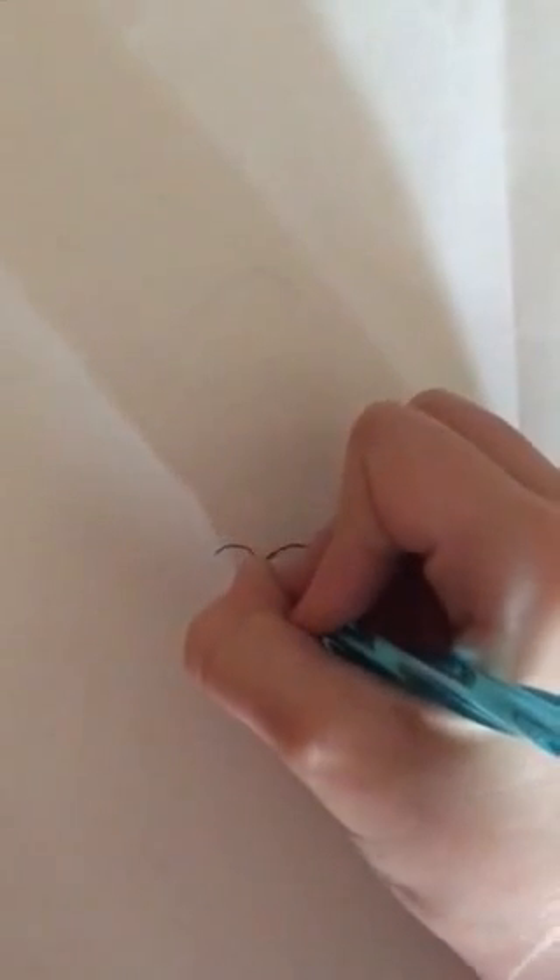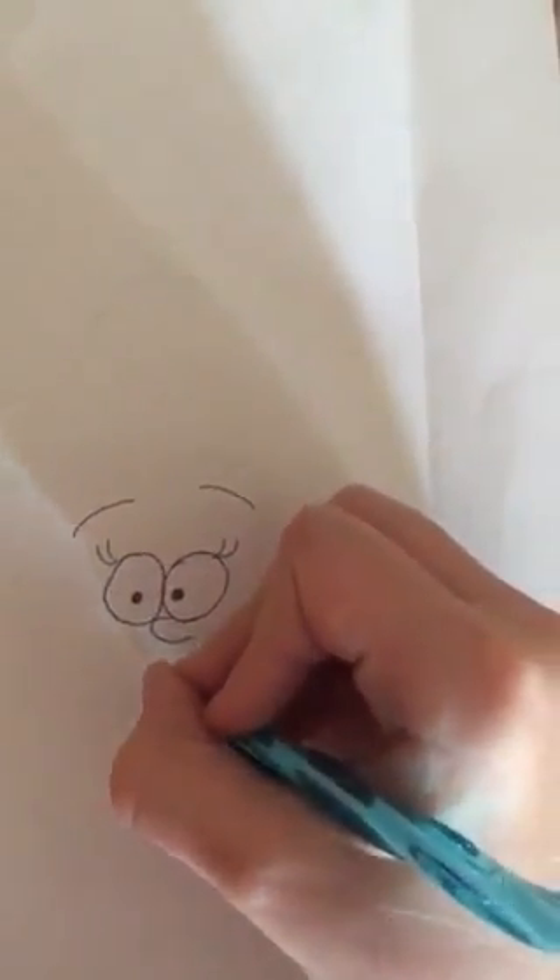And you want to come about right here and draw her nose. And then draw her other eye, right next to it, just like that. Now we're just going to draw her eyebrows just like that. Now her smile, which is just like this.